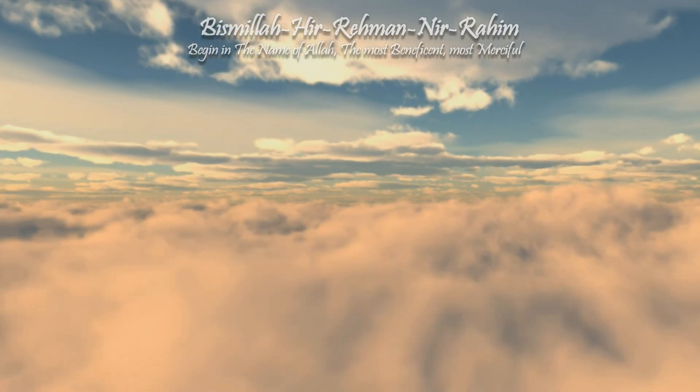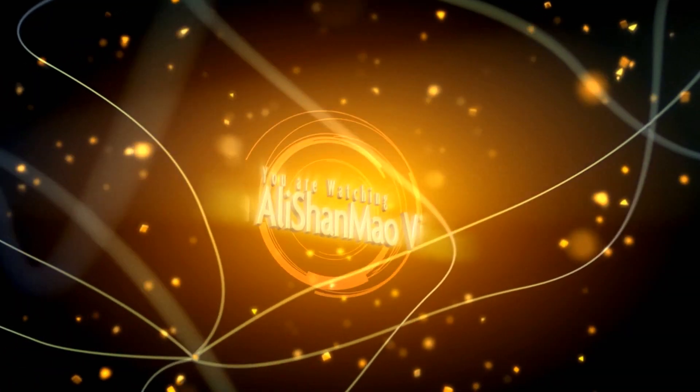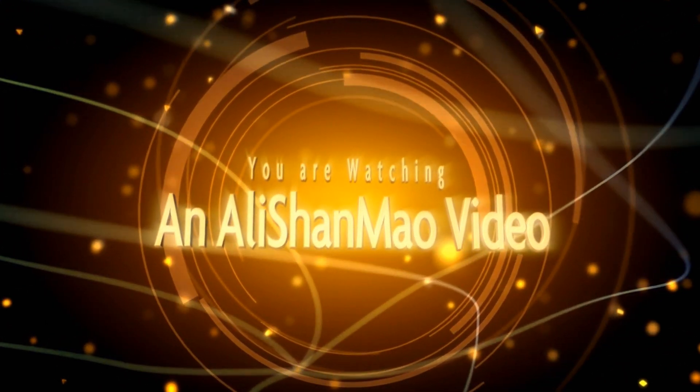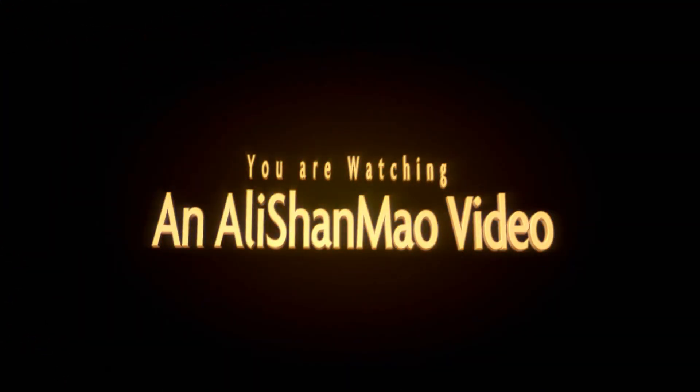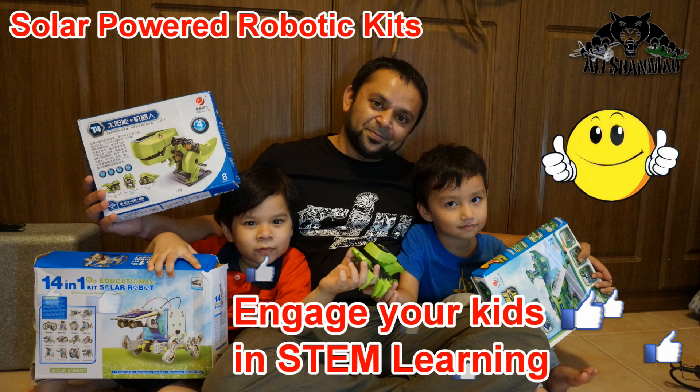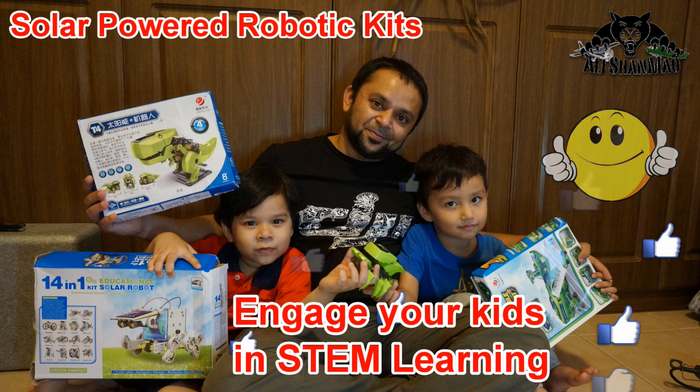Bismillah ar-Rahman ar-Rahim. Asalaamu Alaikum and greetings.